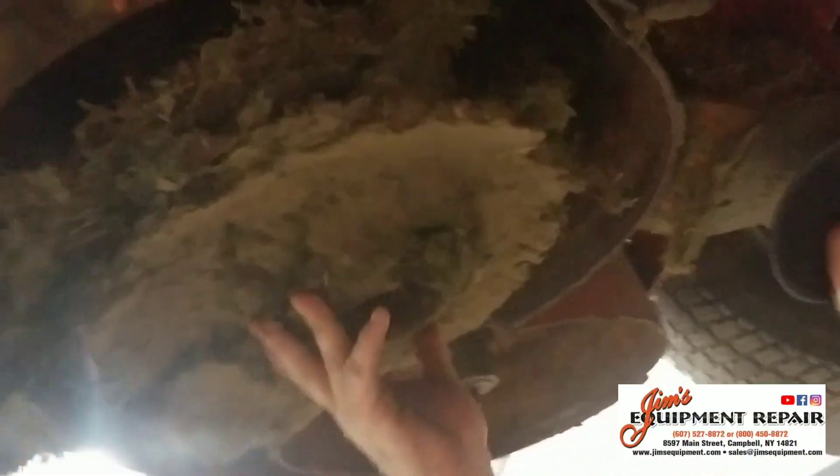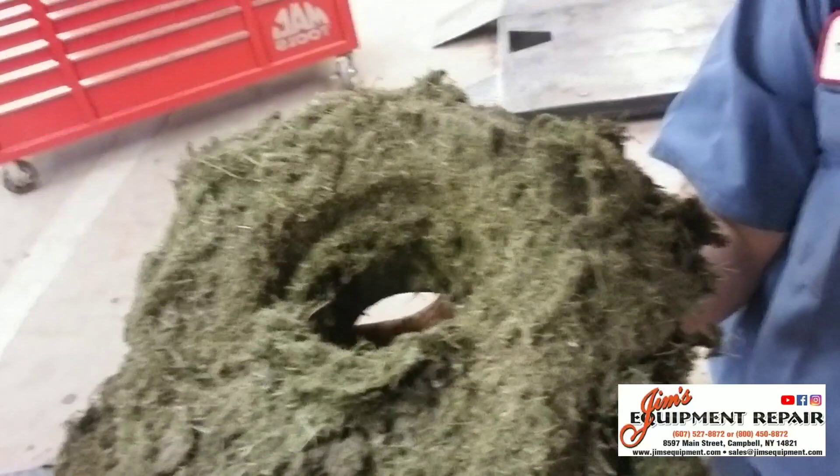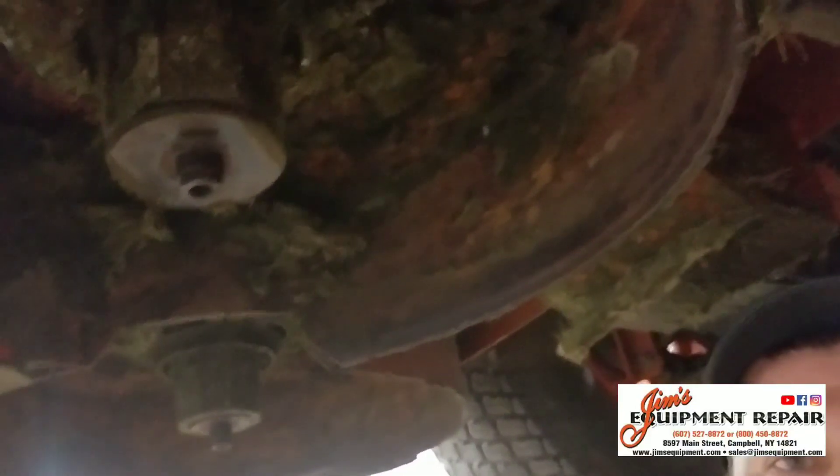I knocked some of it off already, but this came right out and basically took the same shape, filling up this whole center baffle. What that does is it doesn't allow for good flow and suction to pull your grass blades up in the air and get a nice cut, so it is critical to keep your mower deck clean and free from significant buildup of grass clippings.